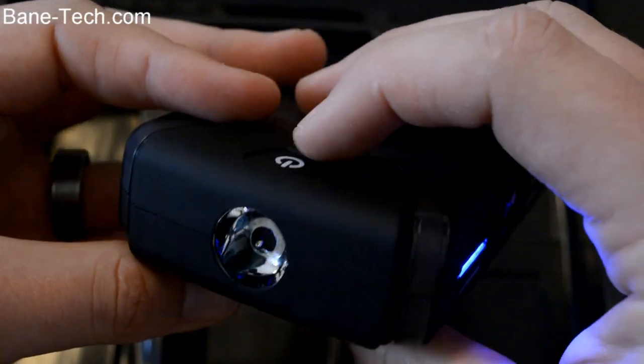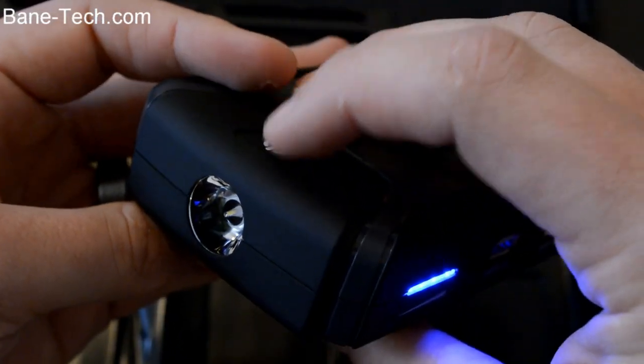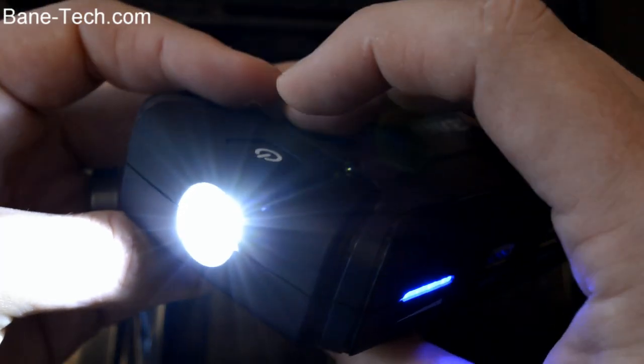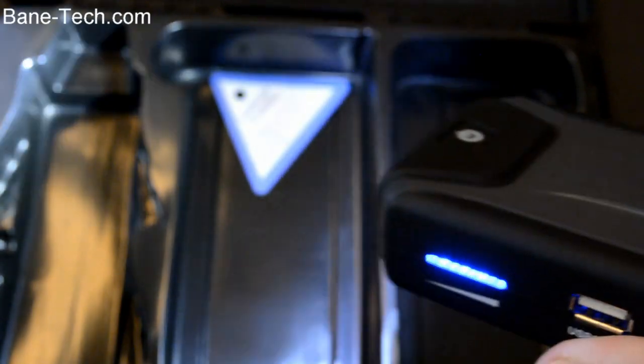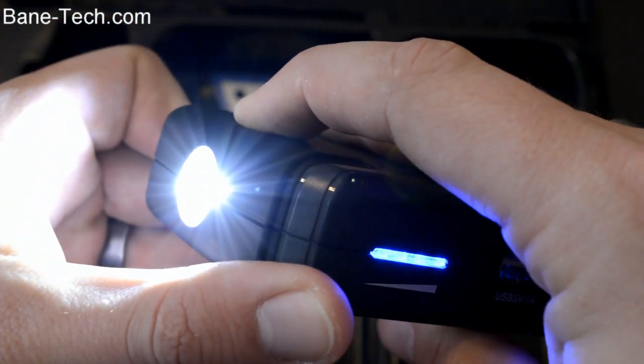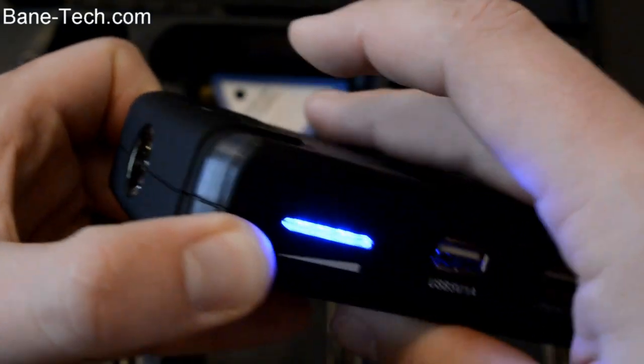At the top you have a flashlight, and you activate that by long pressing the power button. It takes a few seconds to turn on. It's a decently bright flashlight, so it's definitely pretty nice to have in your car. Just long press it again to turn it off.